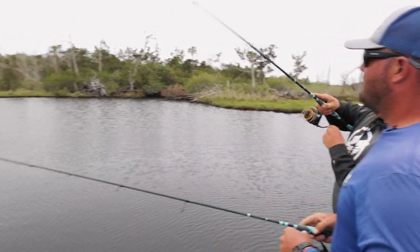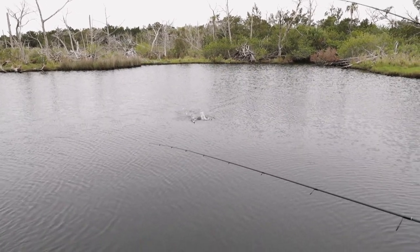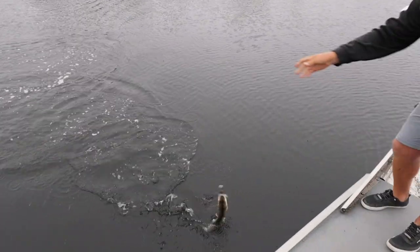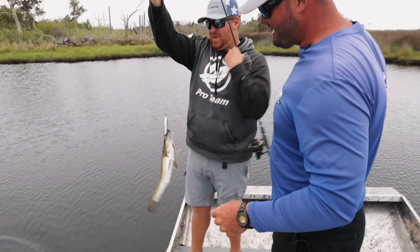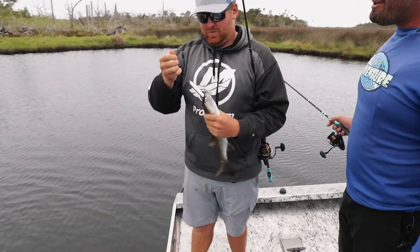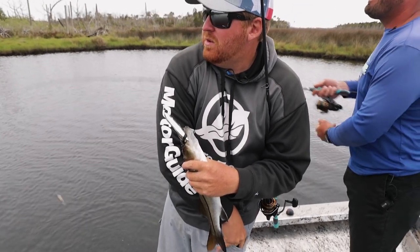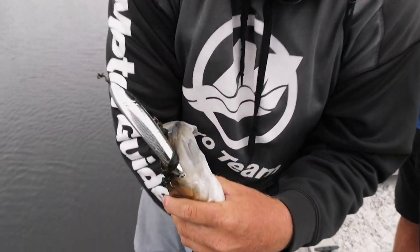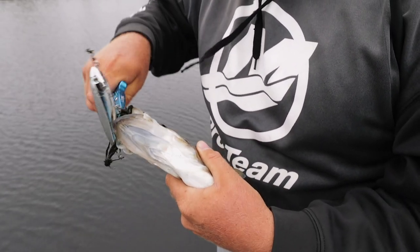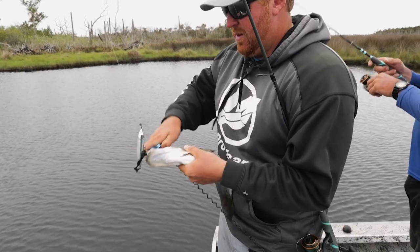There he is — got him! A little snook. You saw him coming — that's the fun part about this. Not a big one, but hey, it's still a good fish. Always fun. Get the pliers, he got it good. Let's get this little guy back in the water and throw it back out there — see if there's anything else. Thanks for the good spotting with these Behios.